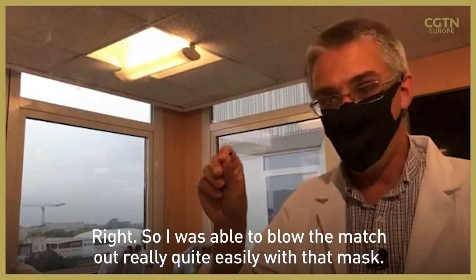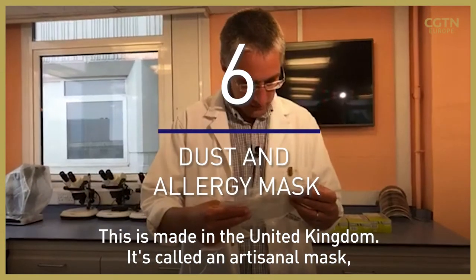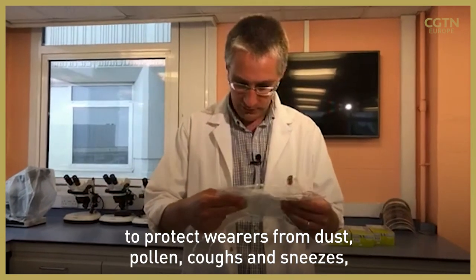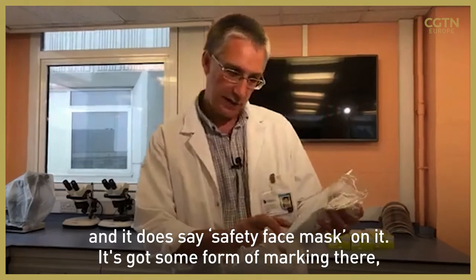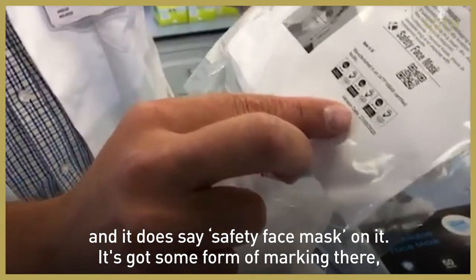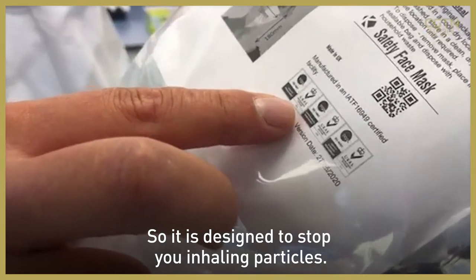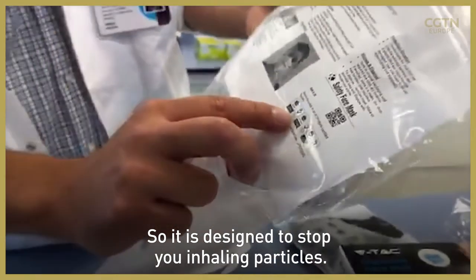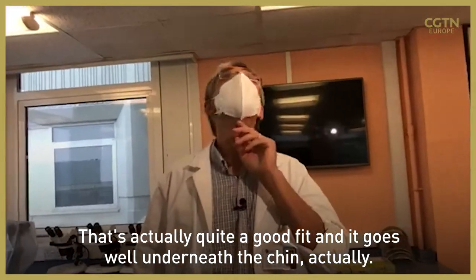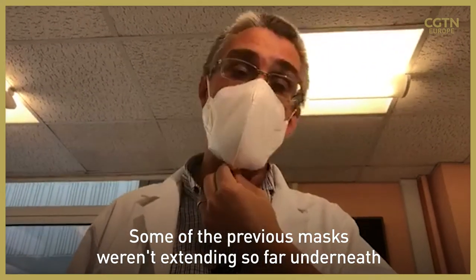I was able to blow the match out really quite easily with that mask. This is made in the United Kingdom — it's called an artisanal mask, to protect wearers from dust, pollen, coughs, and sneezes. It does say safety face mask on it and it's got some form of marking. I think this is basically a type of dust mask, designed to stop you inhaling particles. That's actually quite a good fit — it goes well underneath my chin. Some of the previous masks weren't extending so far underneath the chin.